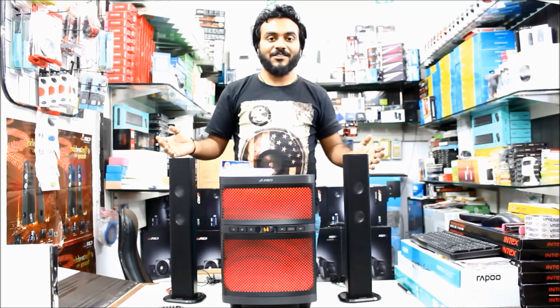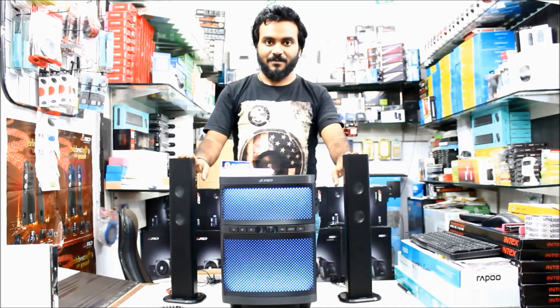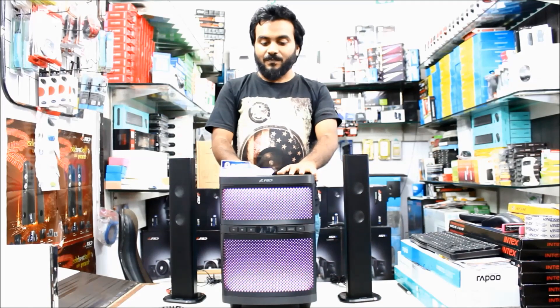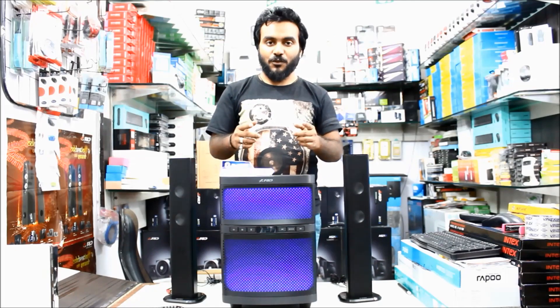Hi friends, welcome to my YouTube channel. This is Rajesh. Today we're going to talk about the T200X speaker. This is a really nice and special speaker. Why are the speakers special? Please watch the video till the end so you're able to know.